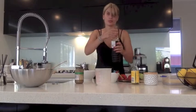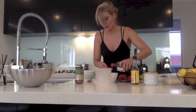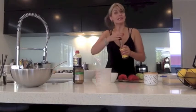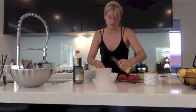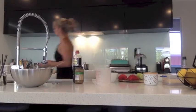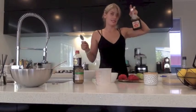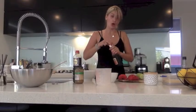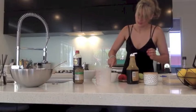Then we've got two tablespoons of soy sauce — I have massive containers of that because I use it a lot. Then two tablespoons of rice wine vinegar. For the sweetener, you can use sugar or maple syrup. I'll show you the one I use — it's a pure maple syrup. I'm adding one tablespoon of that.